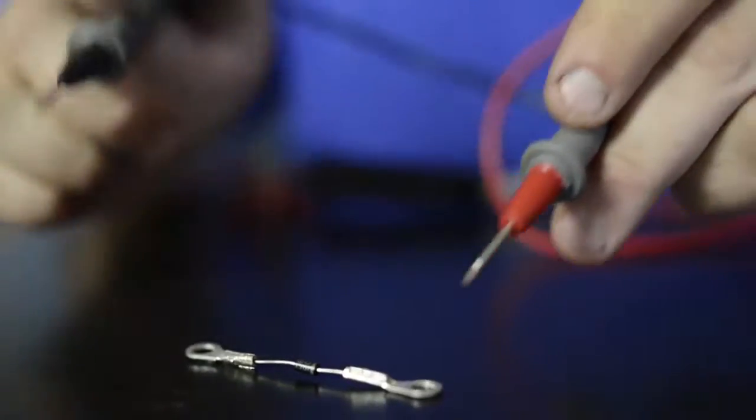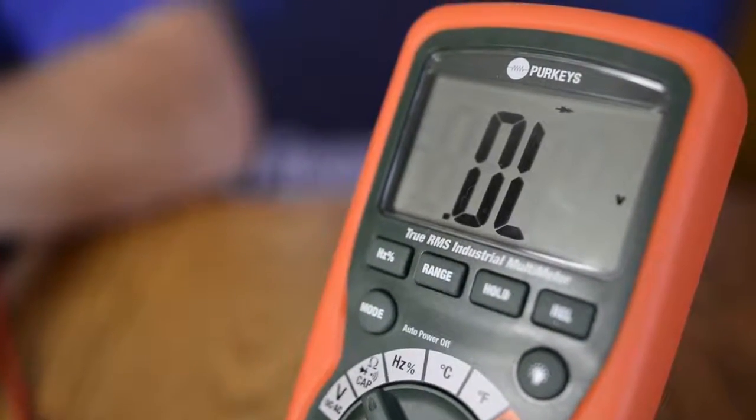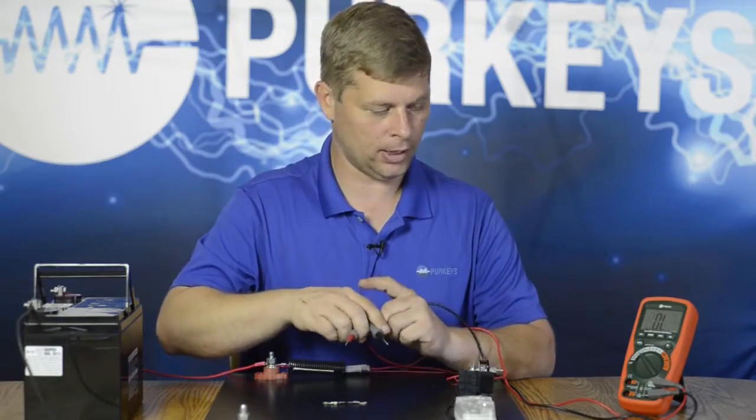First, I'm going to hook it up backwards. The current should not flow this way, which it does not, so I get an OL reading. Now I'm going to swap my two meter leads.